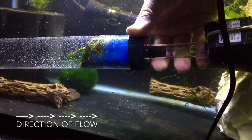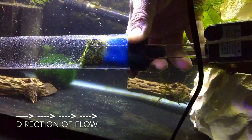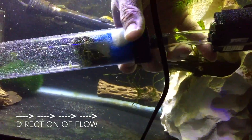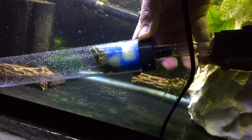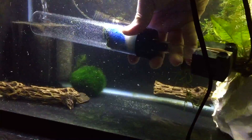What this pump does is it draws water in, filters it, and then pushes it back out of the output. The advantage here is that I can use the output to direct water flow to the corners of the tank so that I can dislodge and disrupt any hidden debris and aim them towards the front of this water polisher.